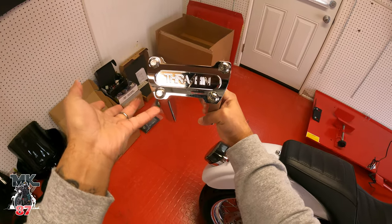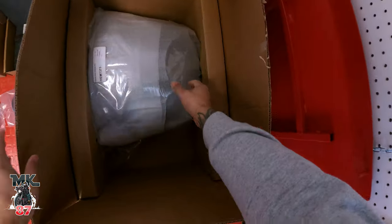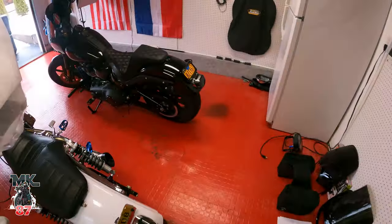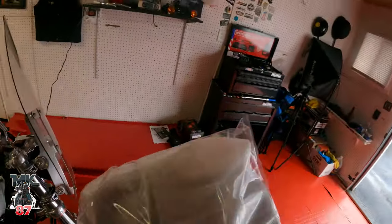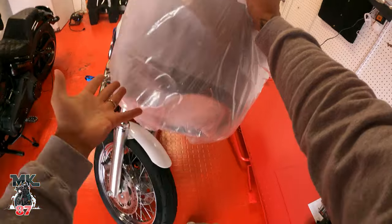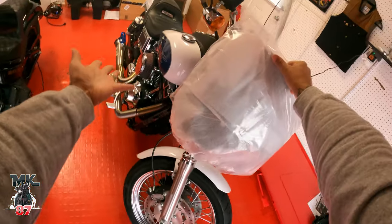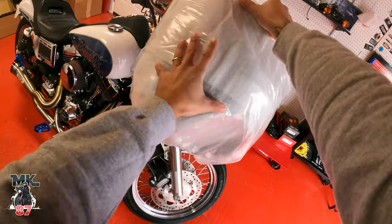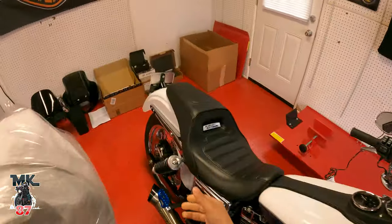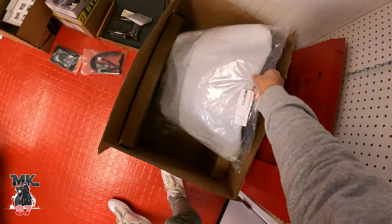Moving forward, I've got another Memphis Shades Road Warrior. I know some of you will say, why the same fairing on a similar bike? Well, Memphis Shades is the company I rock with — number one — and they sponsor the channel — number two. Number three, this bike is going to look sick when the whole family gets painted and color-matched: all white with blue and gray stitching. I got the same height windshield but in a lighter smoke than the Lowrider S.